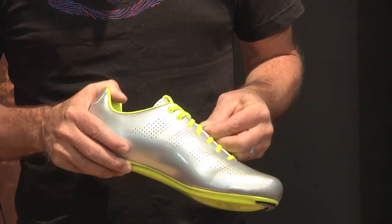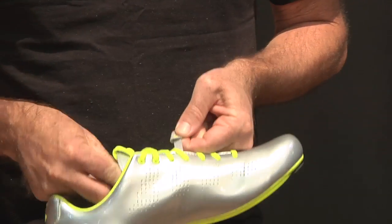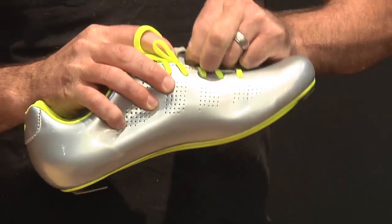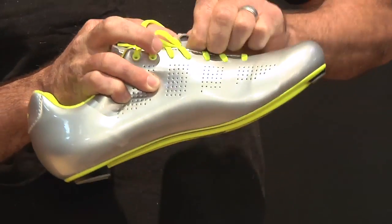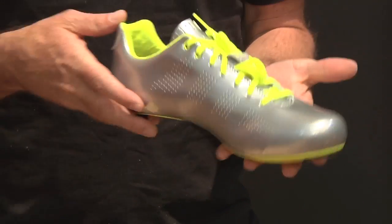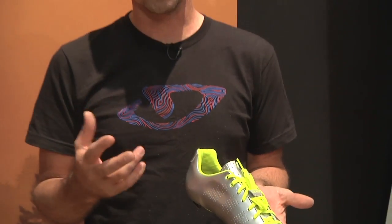Of course, we've got little details as well. We didn't forget about the laces — we've got a nice, simple lace loop here that allows you to tuck the laces in to keep them out of the way of chainrings. Again, this is a very light, elegant shoe with all of our best performance features. Retail $275, and it's available for pre-order at the website.